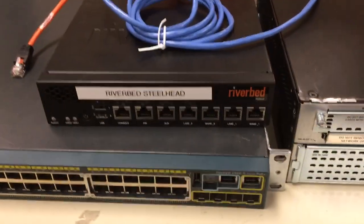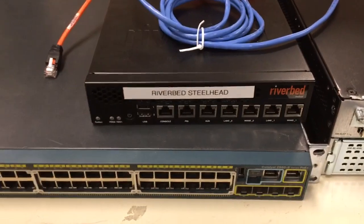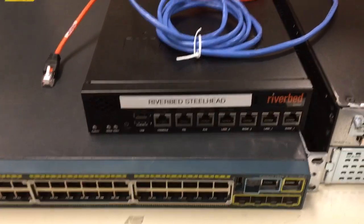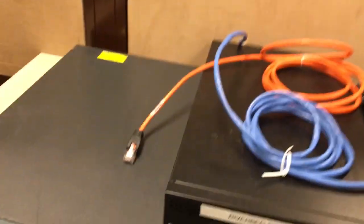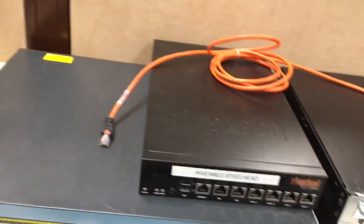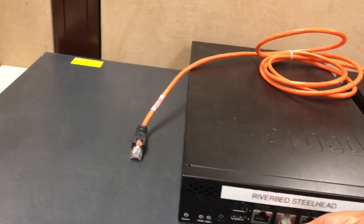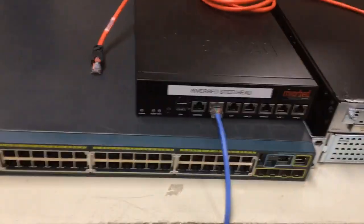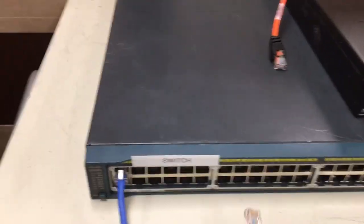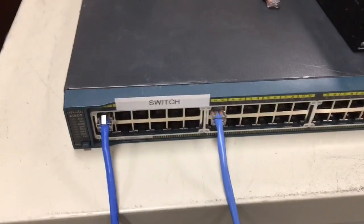The first step is the network engineer will ask you to set up the management port so they can remotely connect to the Riverbed and configure it. This means you're going to plug in that blue straight-through cable into the primary port, or PRI. Take the other end of that cable and plug it into the core switch at the designated port that the network engineer will let you know of.